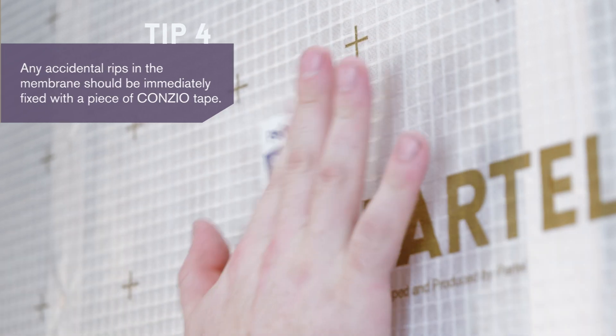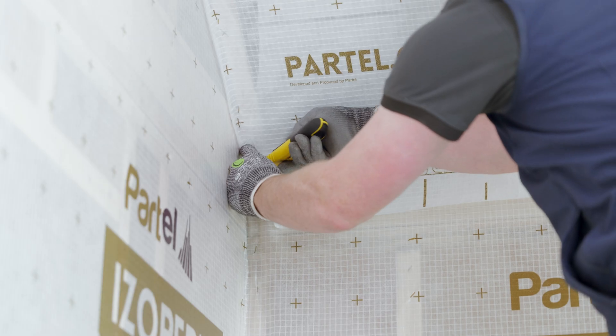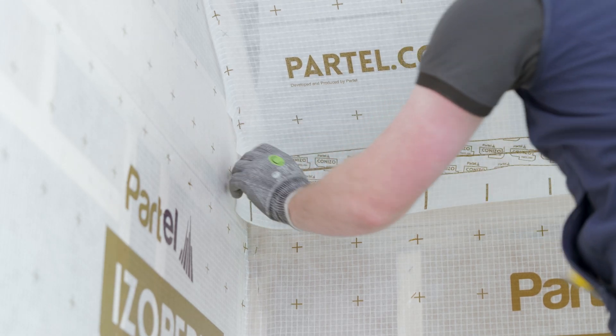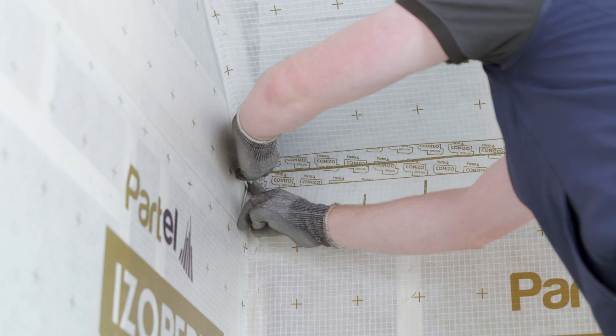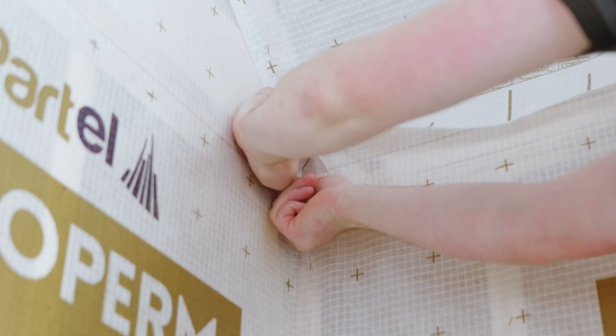To ensure continuity between ceiling and wall, airtight connections should be secured with continuous lengths of coniso tape at all overlaps.